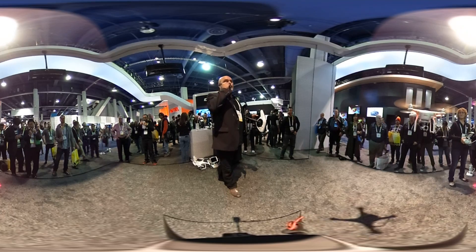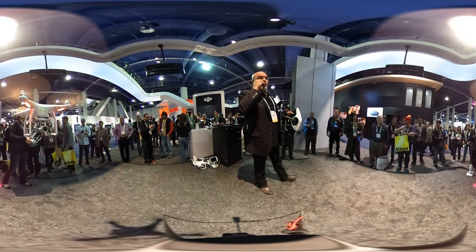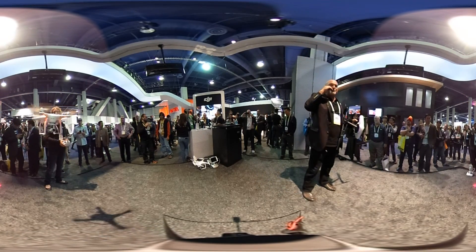So when we approach 400 feet, that's our maximum allowable altitude here in the United States. Then the quadcopter automatically hits this geofence ceiling and will not proceed to go any higher.